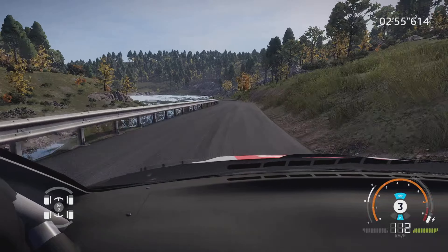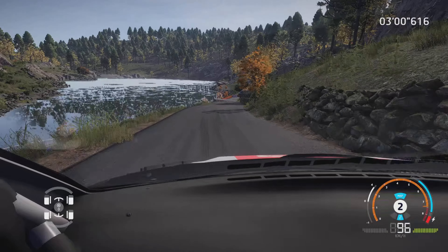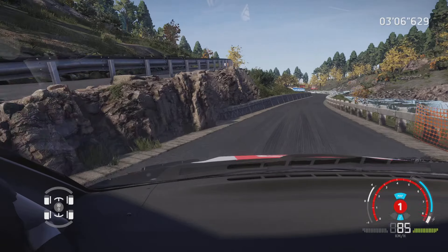Droite 4, frein, dans gauche 4, tenir 100 mètres. Attention, gros frein pour épingle de gauche serré, 50 mètres. Gauche 4, court, frein, serre à droite.